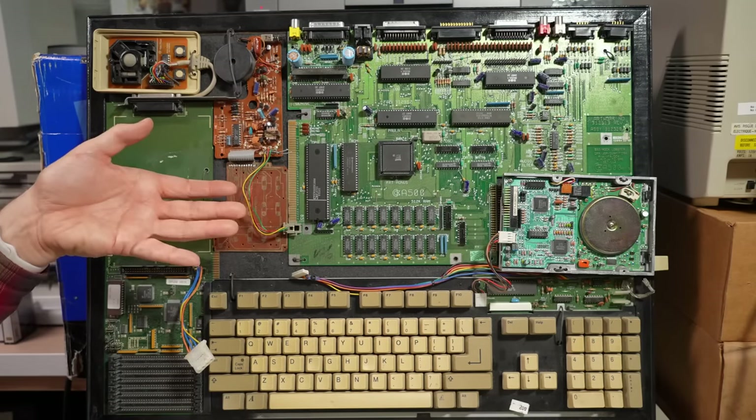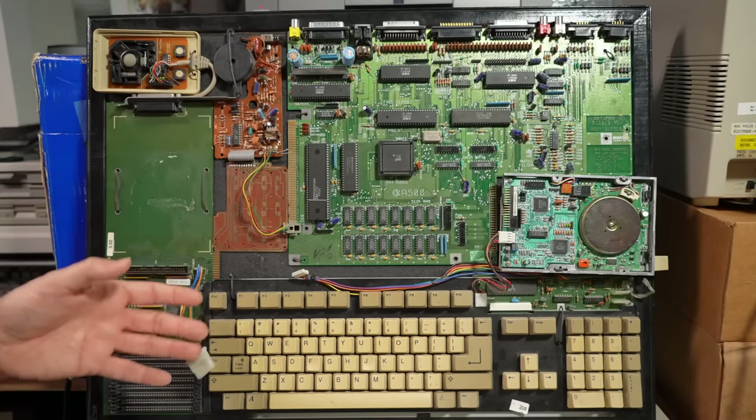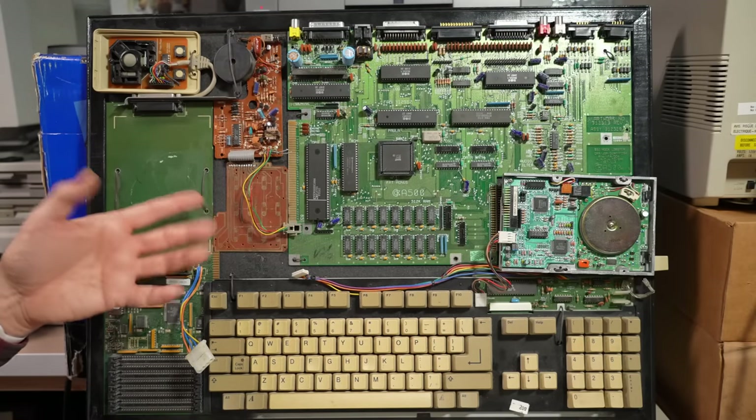Besides the thing looking cool, you might be wondering what exactly I'm going to do with these parts. It turns out I happen to have another project for a future video where the motherboard, but specifically the disk drive and the keyboard, are going to be potentially very useful. I'm not going to give any spoilers, but hopefully if these things are working well, I'll be able to finish up that video and you'll see it on the channel soon enough.